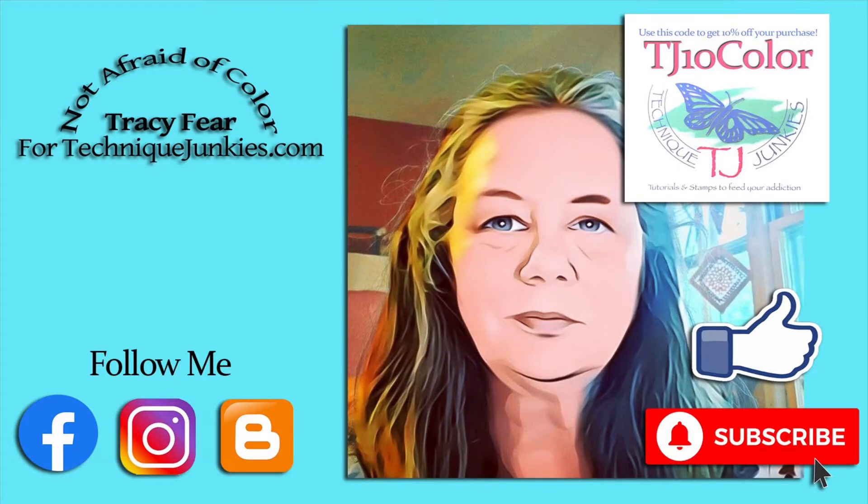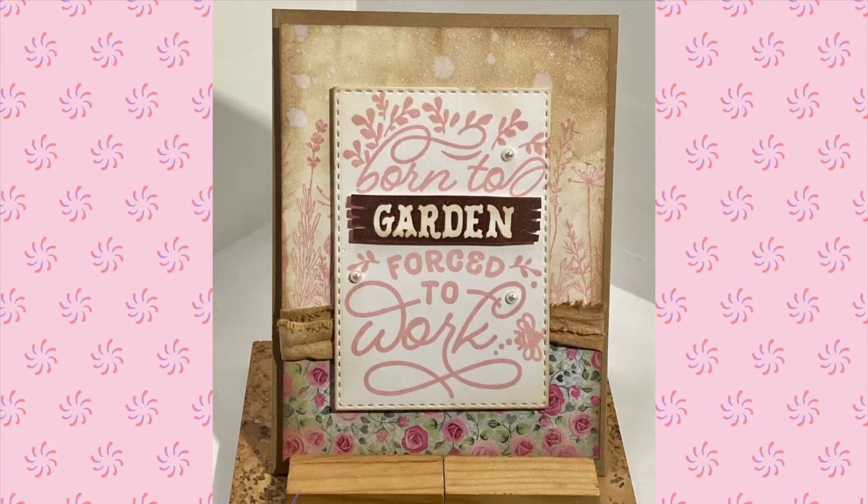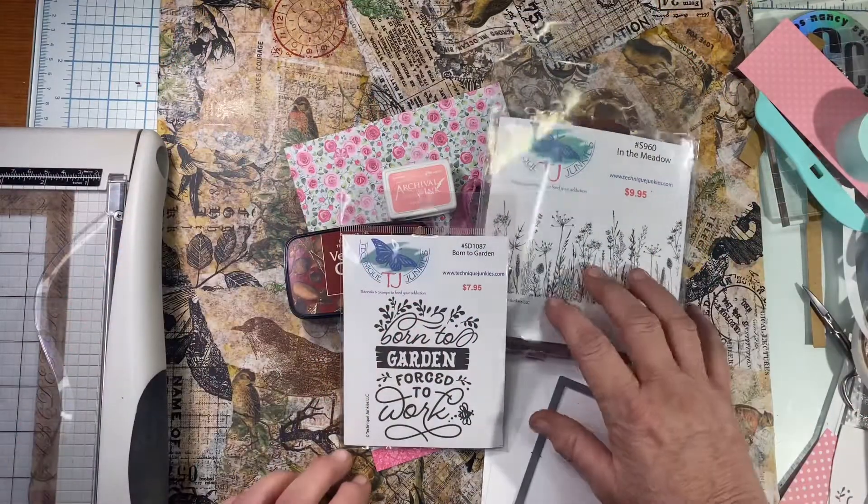Hey everyone, welcome back to another Technique Junkies Design Team video. Thanks for stopping in. Today we're going to be working with two of the April release Technique Junkies stamps: Born to Garden, Forced to Work, and In the Meadow.